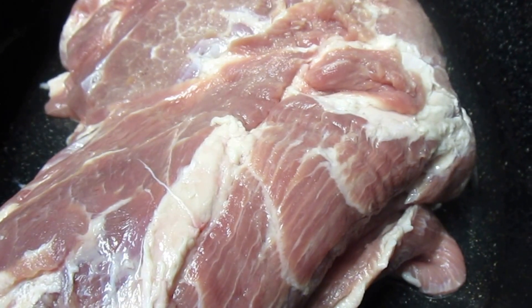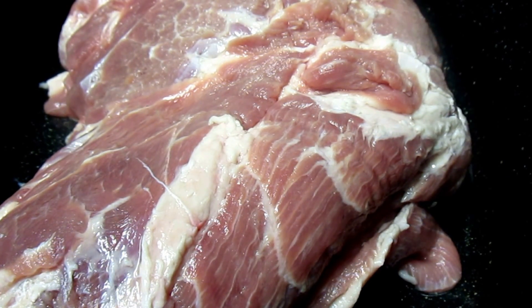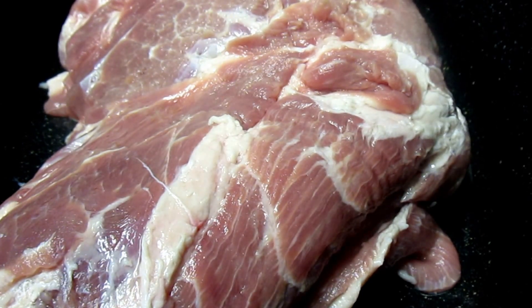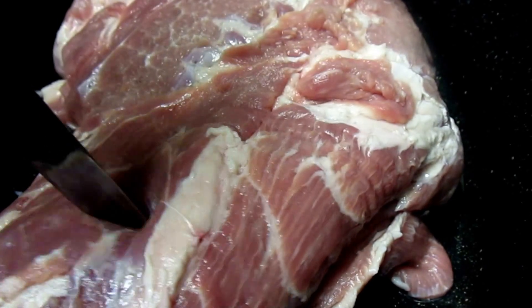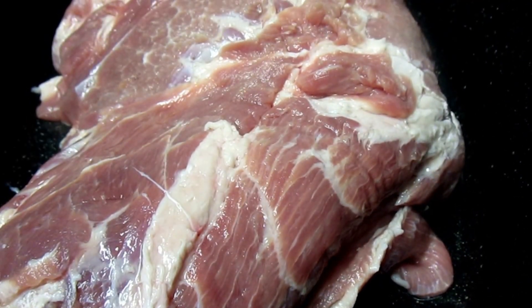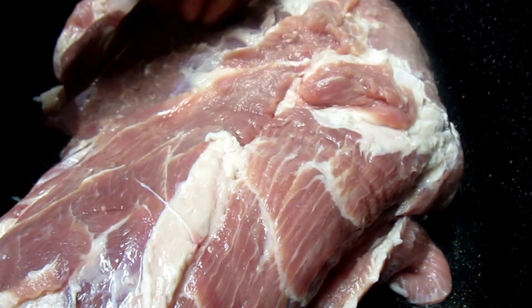Good morning! Today is Sunday and I'm going to prepare a Boston butt pork roast. I got it on sale for 99 cents per pound, so I think I paid about seven dollars for this one. I have the oven preheated to 350. What I'm going to do is put a few little holes in here and place the garlic that I've cut up in those holes, just for flavor.